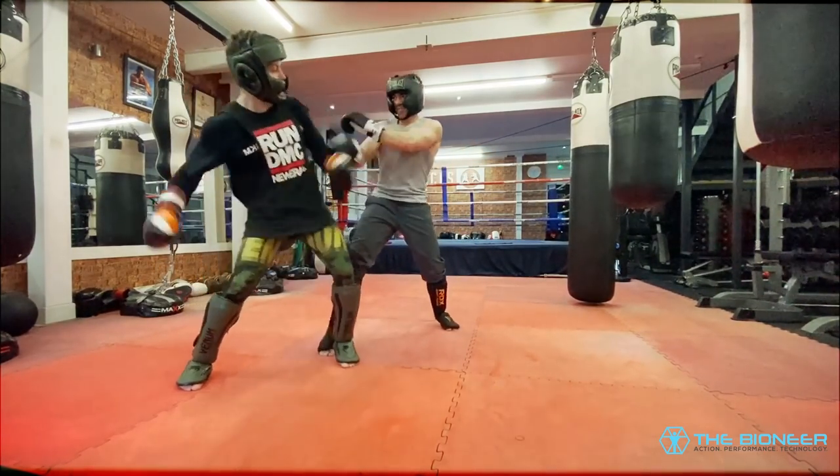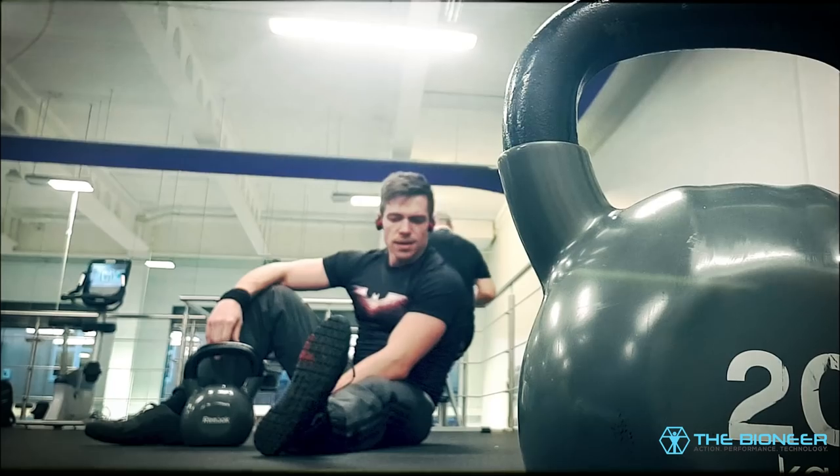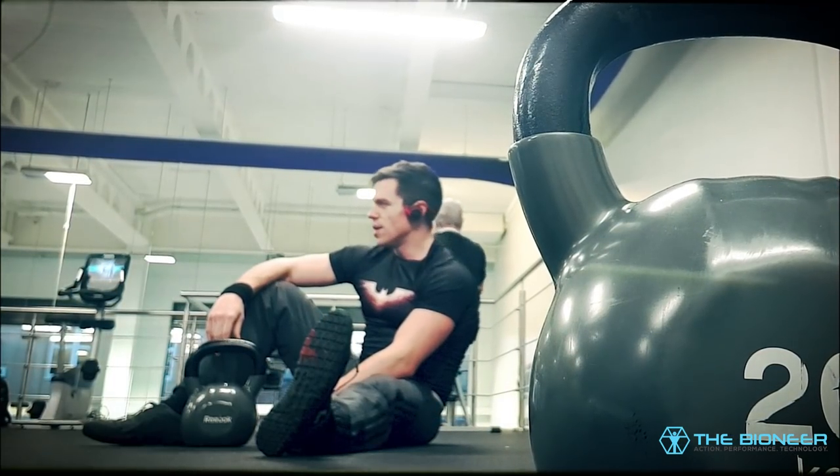If you currently have no movements that train you in the frontal plane, which is likely for a lot of people, then the Cossack Squat becomes even more valuable.